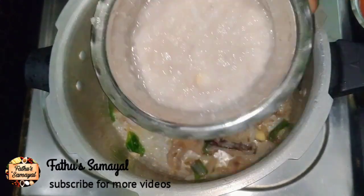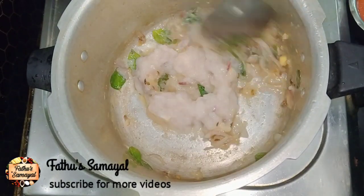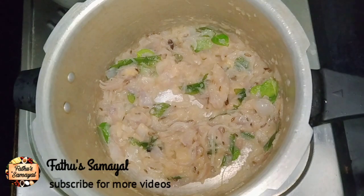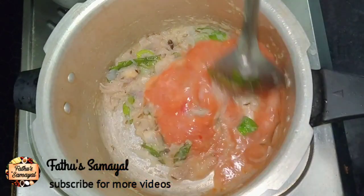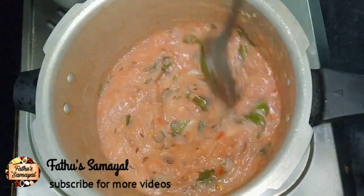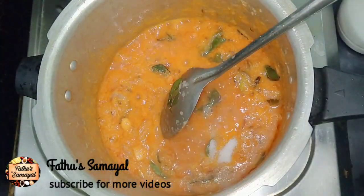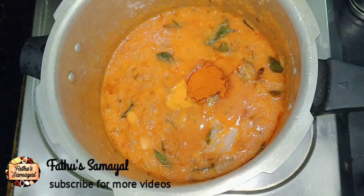I will paste the two onions — this adds thickness and extra gravy. Now I will add tomato puree. I will add 2 medium-sized tomatoes, cut them, and use them well. I am going to add salt — add 1 cup of salt and add 1 tablespoon of milk.